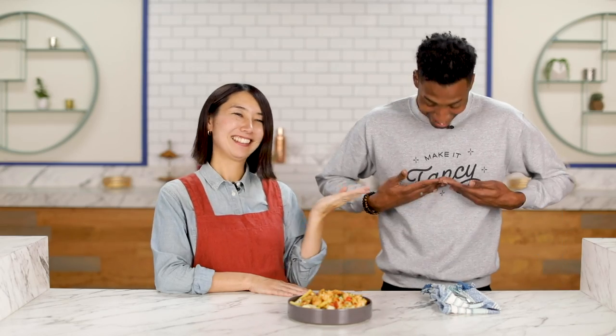Welcome, Chris, to Make it Fancy. Thank you, Rie. Happy to be here. Chris is a new Tasty producer — he is from Curaçao. You said it right, I practiced! And he can speak four different languages, and he's a very well-dressed man. I agree — look how fancy he is.